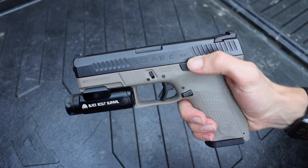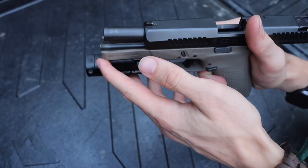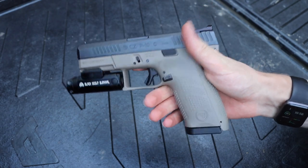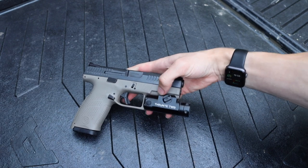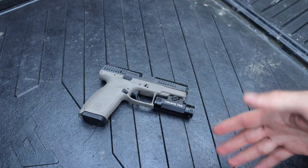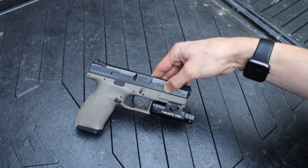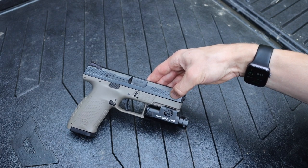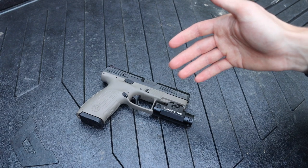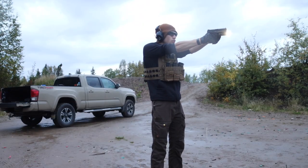In addition to the trigger and sights, you also have ambidextrous magazine release and ambidextrous slide release, as you can see. It also has a full metal guide rod for the spring, adding extra durability. It's compatible with optics and weapon-mounted lights like the TW10 you see here. You're also getting similar capacity to the Glock 19 and forward slide serrations — which some Glocks have nowadays, but not all. So you're getting all of those features out of the box for under $500.